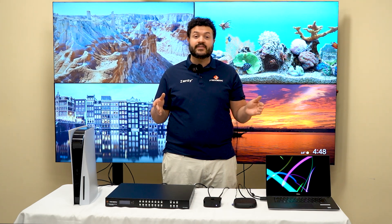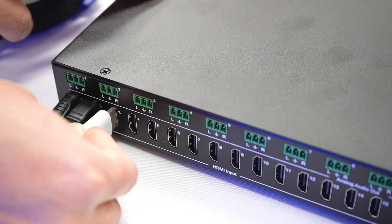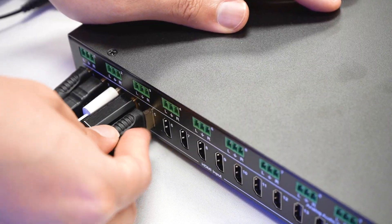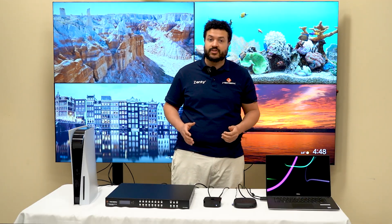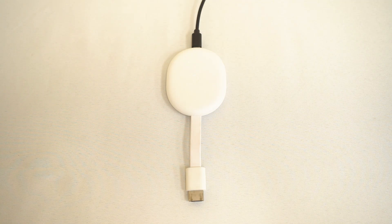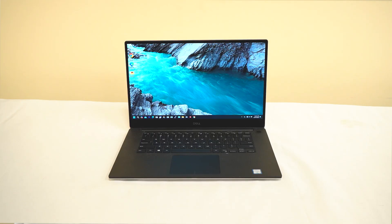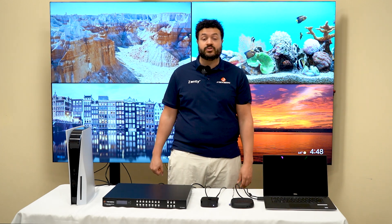Start by connecting any of your sources via HDMI to any one of the 16 HDMI input ports on the device. Here for this demo today, we have a PlayStation 5, two Google Chromecasts, an Apple TV, a Roku TV, as well as a laptop as our input sources.